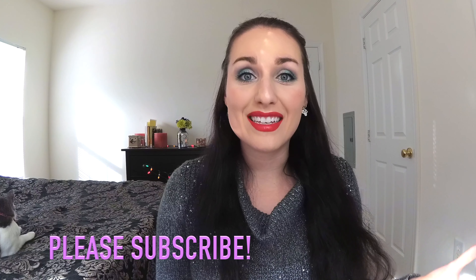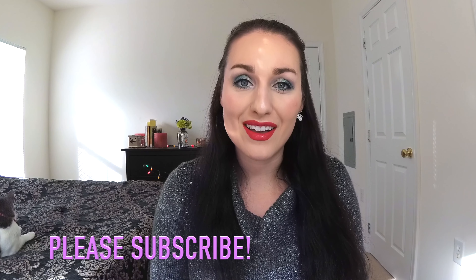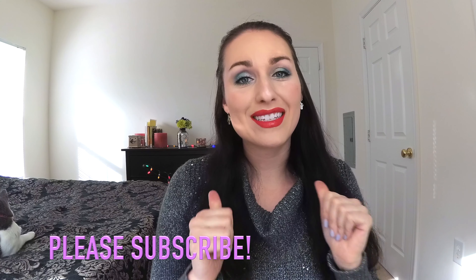I hope you really like this look — it's a really pretty Christmasy look. I added a green eye and a red lip, I thought that would be really pretty. I hope you like this video and that you all have a really happy holidays.